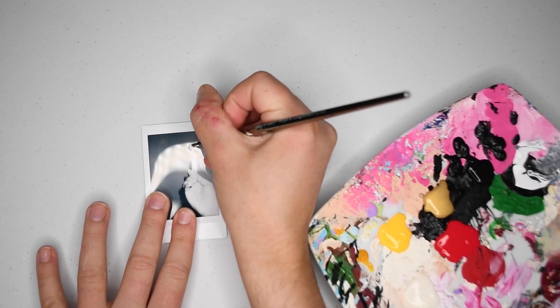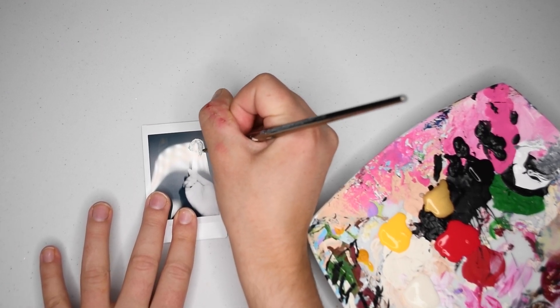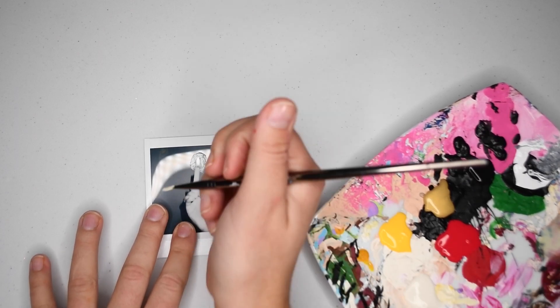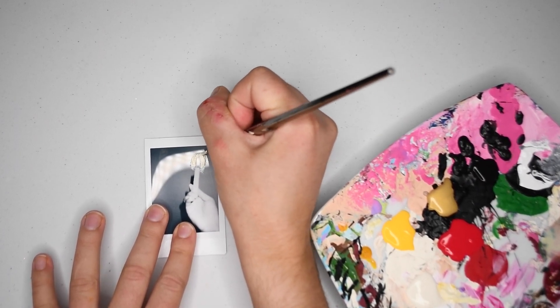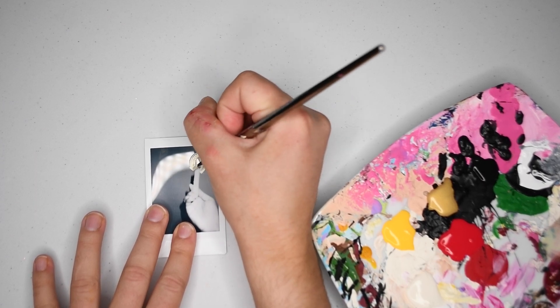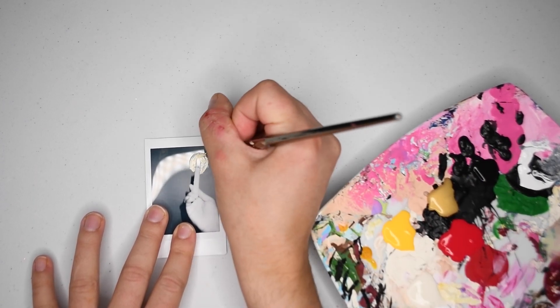I actually have a whole stack of Polaroids that just turned out awful. A couple of them were from my photo hack video and they just did not turn out well. So I decided I was going to paint over them with some simple designs and kind of give them a little something special.